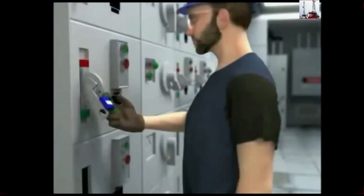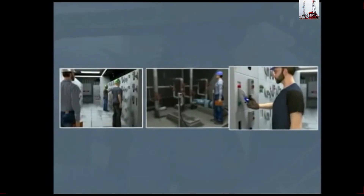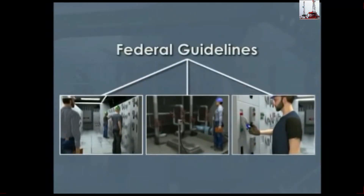This module will define the need for these procedures and the general form they take. The details of implementation may vary from site to site, but there are general federal guidelines which must be followed.